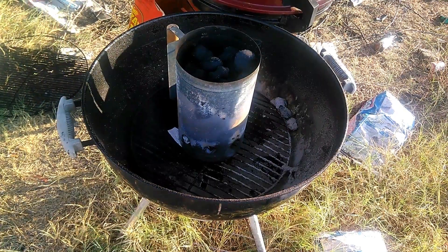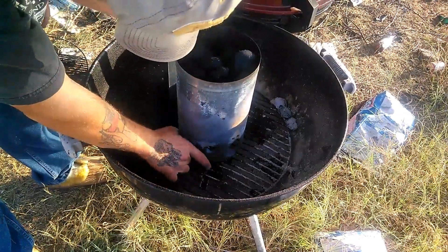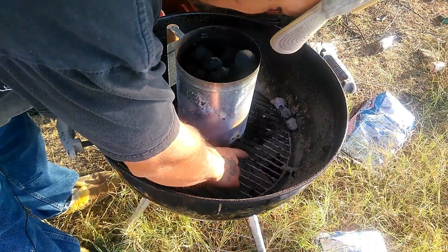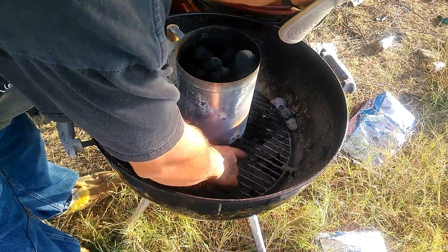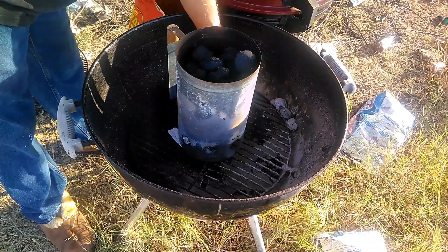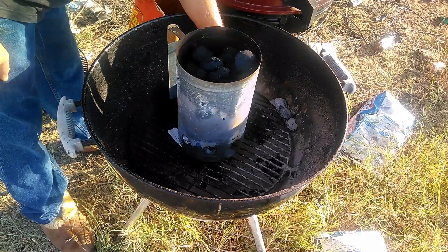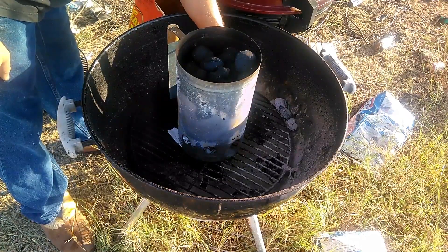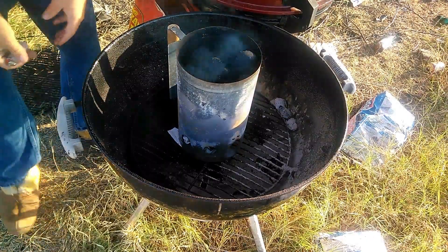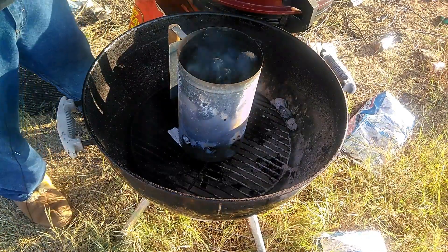Now that the chimney starter is filled up with charcoal, we're going to take a lighter and light the newspaper underneath it on fire. It's easier if you use a long lighter but I just used a small one. Make sure it's lit well and it'll start burning all the way up and light all that charcoal. When the charcoal is all nice and ashed over, that's when it's ready to dump onto the charcoal grate and we'll be ready to cook.